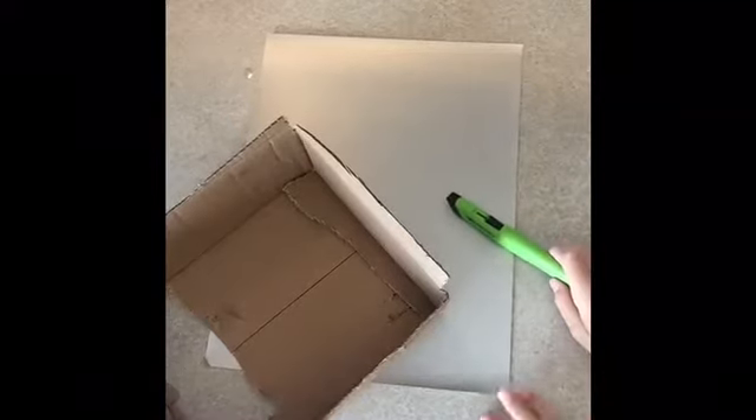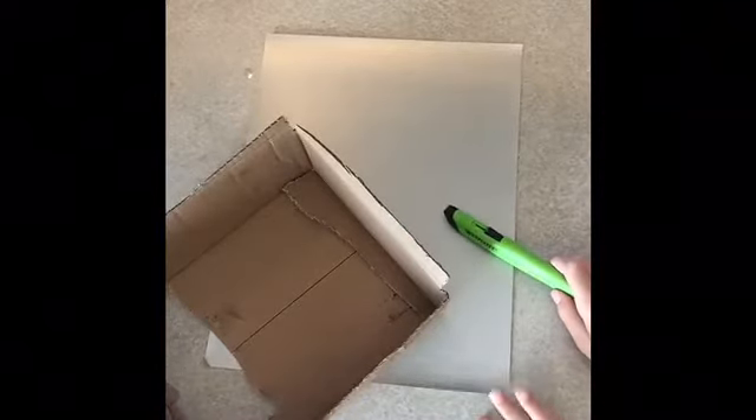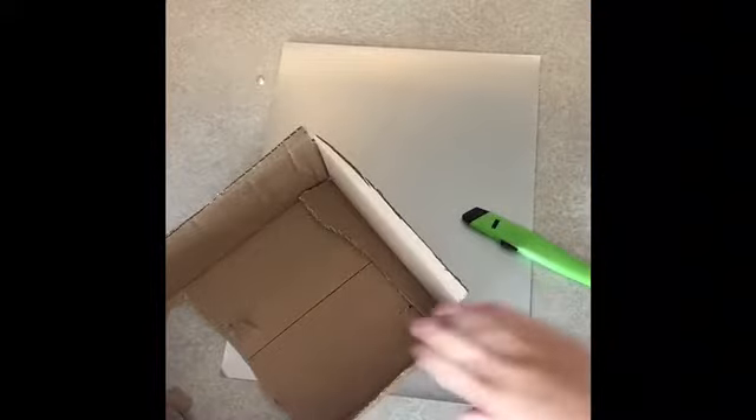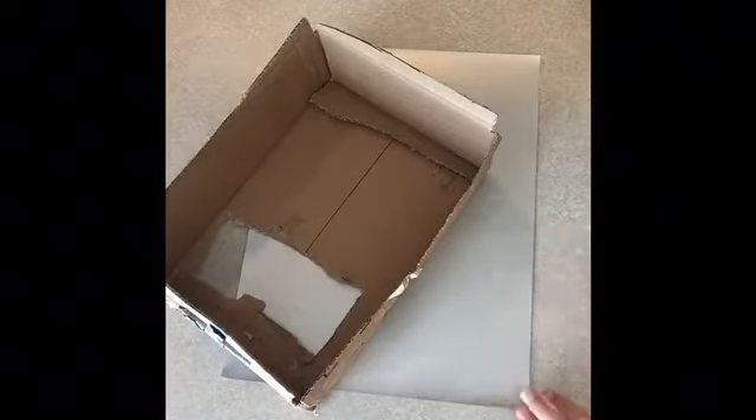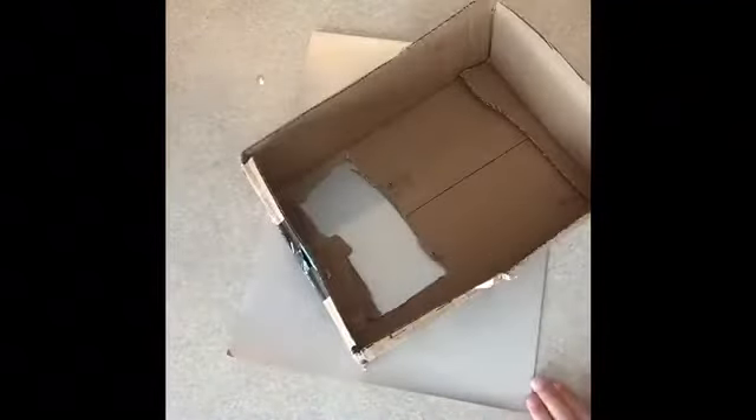Anybody know what I am making? Well, actually you do if you read the title. The title is not a clickbait title. The silver paper probably gives away — I am making a fake silver play button.